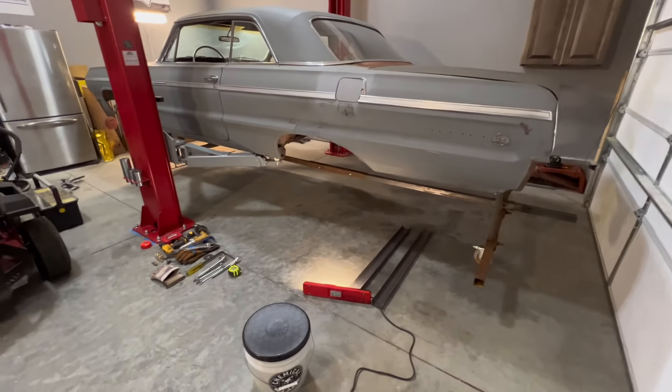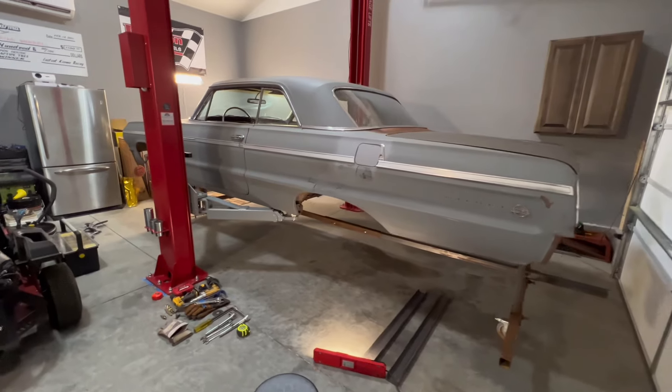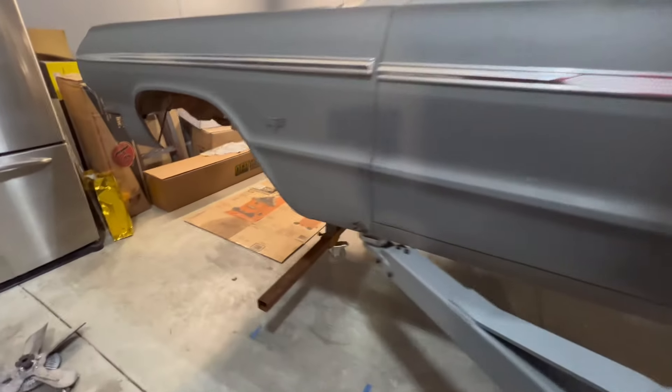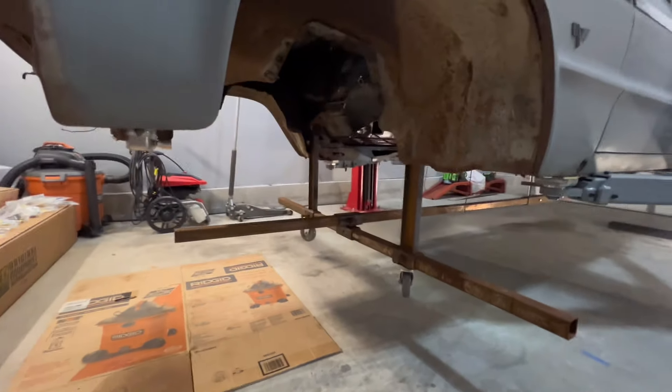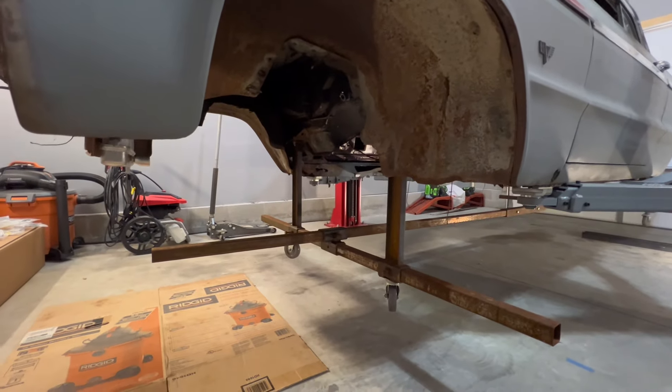That's where I'm at with this. The next thing will be setting this thing down on the ground and getting it ready for the trailer to take it home, but you won't see that until the next episode of Jim City Welding. I've got a couple little things I want to talk about and then I'll cut you loose.